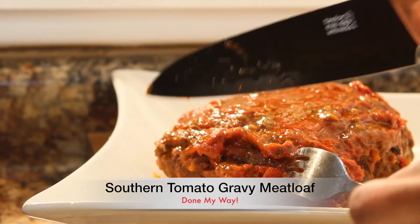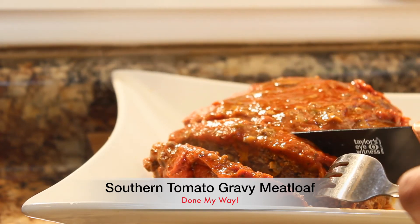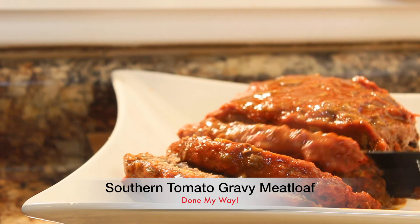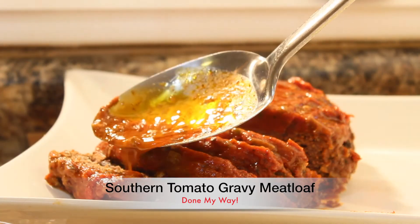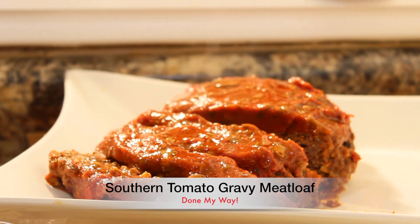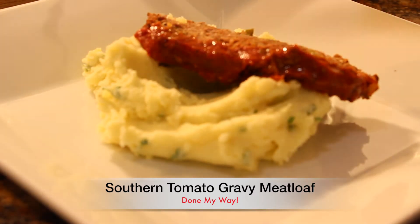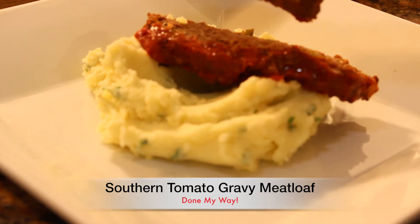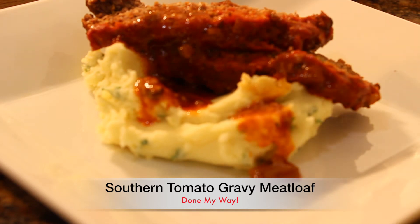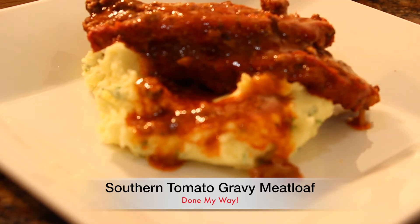I'm going to slice my delicious southern tomato meatloaf. Look how tender that is — it smells so good and the juices are just flowing as I slice it. This is a serving for six, so you can always continue to add your tomato gravy over your meatloaf. The side dish I prepared earlier is my buttermilk chive mashed potatoes — they are delicious with my tomato meatloaf. I'm going to add my delicious tomato gravy all over my buttermilk chive mashed potatoes. This is going to taste so delicious. I am over here mouth watering, I am so hungry.